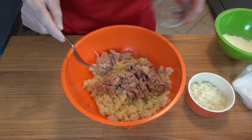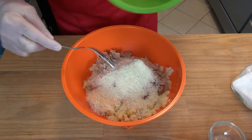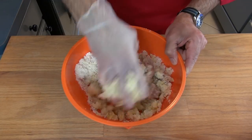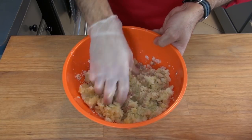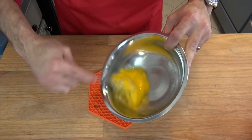I'm also using a quarter of an onion that I have diced, the shredded cheese, the beaten egg, and one teaspoon of salt. Now we simply combine these ingredients very well. Remember that you can find the written recipe by using the link in the description of the video.